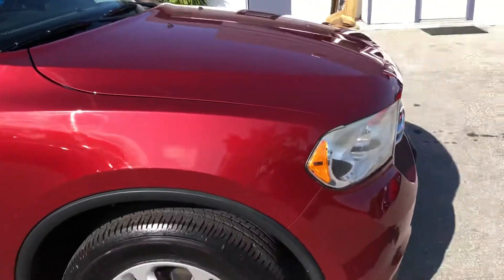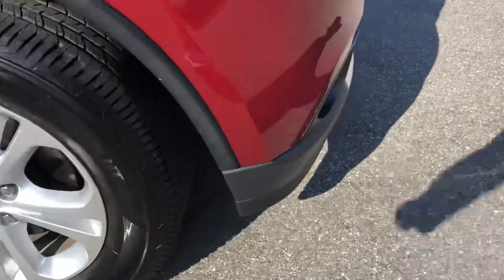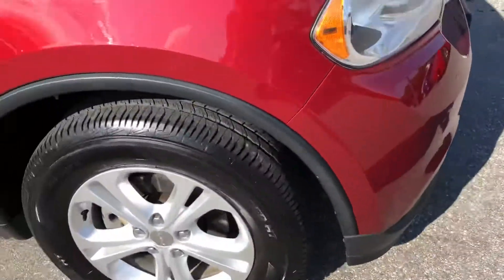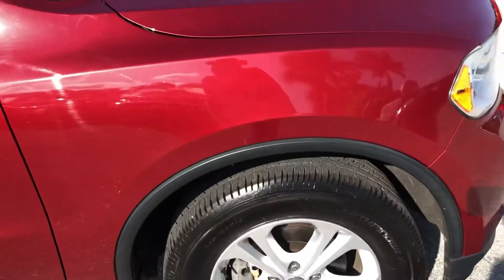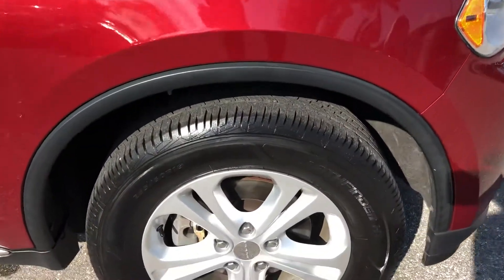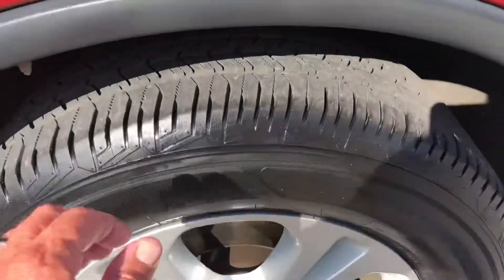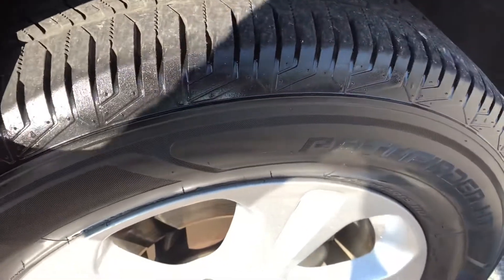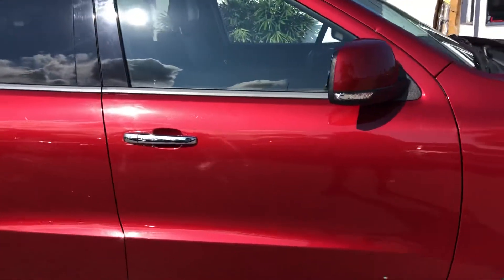Coming around to the passenger side front quarter panel — nothing major there, some scratching. There's a scratch here. Taking a look at the tire and wheel — at least 50% remaining on the tire.